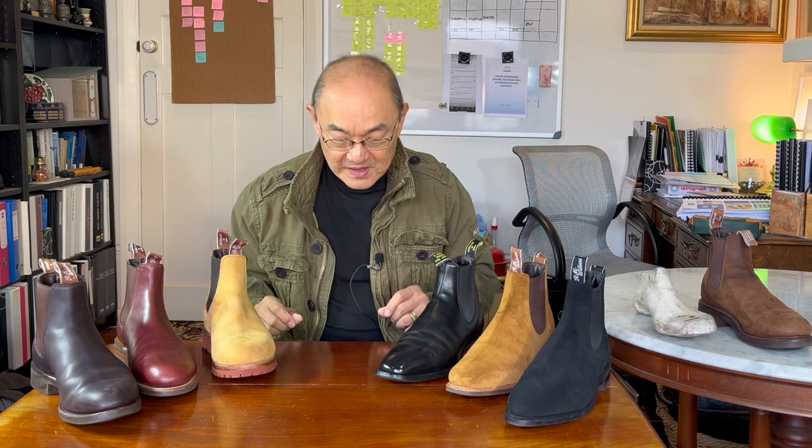I have in front of me a selection of my R.M. Williams Chelsea boots. For an Australian, R.M. Williams is an iconic footwear and clothing brand. Just a few decades ago, they were worn by almost everybody — from stockyard workers up in the north, to farmers in the south, and even lawyers and accountants in boardrooms. They were affordable to all. Things have changed, but I'll talk about that later.